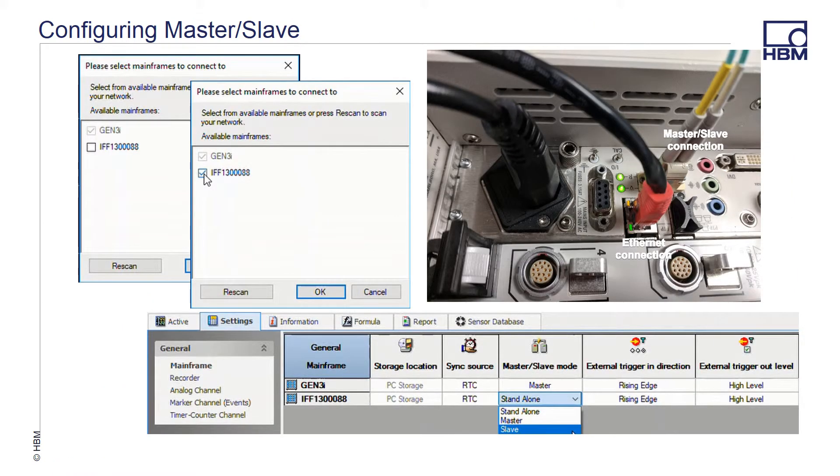Once the physical connections are made, you can begin your final preparations. Turn both systems on. If Perception auto-launches on both frames, exit from the application on the slave unit. Following, we're going to have a short video where we make the Perception setups required. This video is taken from the viewpoint of the master.